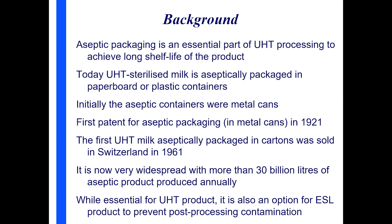Initially, aseptic packaging was done in cans. The first patent was in 1921, but cans were actually being produced back in the 1915s. That went out because cans became too expensive. It wasn't until Tetra Pak started making the cardboard carton that it really took off. The first UHT milk was packaged in cardboard cartons in Switzerland in 1961 — that's really the beginning of aseptic packaging as we know it today. Since then it's spread throughout the world, with 30 billion liters now produced aseptically.